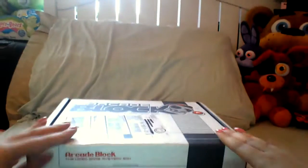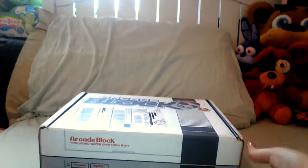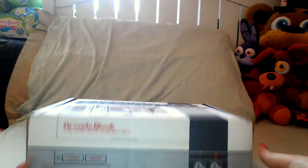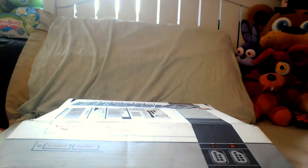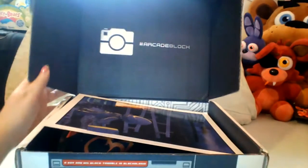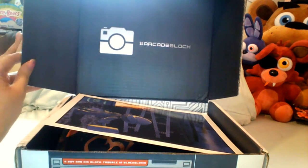We're going to open this now — I already know the contents like I said, so this is just me reviewing the box to show you guys what's in it. Things might be unwrapped, which explains that. I tried to put the materials back in the order I got them to make it look as presentable as possible. Here's the Arcade Block logo — I guess it's for Instagram.